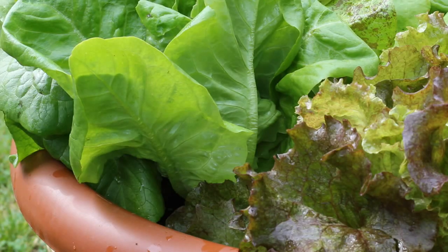The third way to harvest your lettuce is called the cut-and-come-again method. I really like this method — this is probably my favorite.